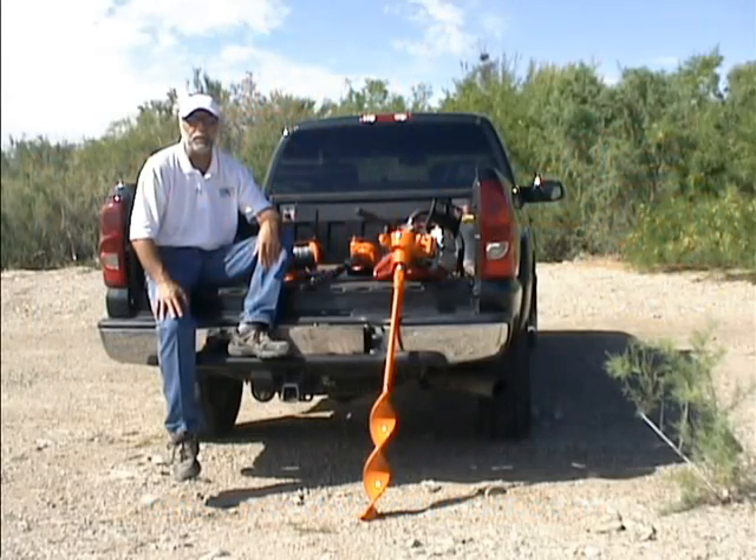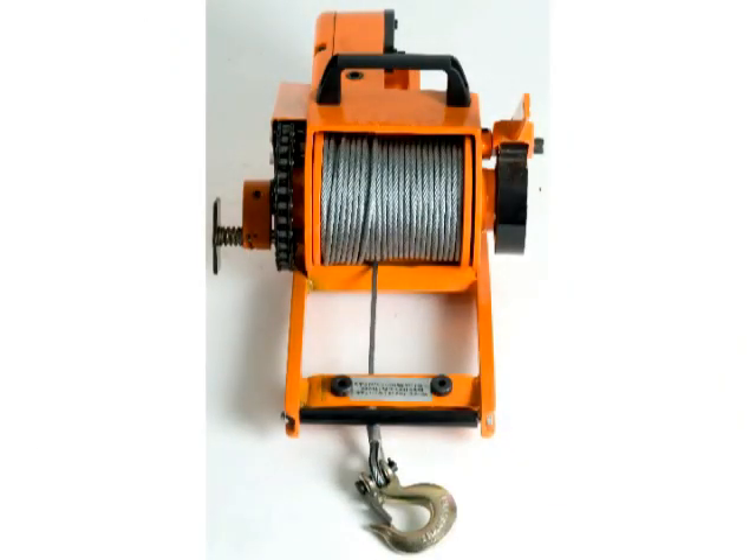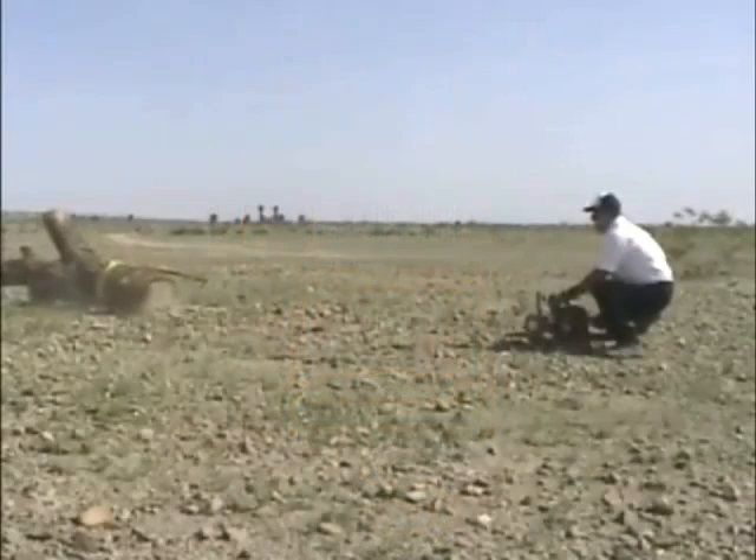Hi, I'm Doug Imble with the Lewis Multi-Drill Company. You may know me from the Lewis Winch. The Lewis Winch is a portable winch that pulls 8,000 pounds and uses a chainsaw as a drive motor.